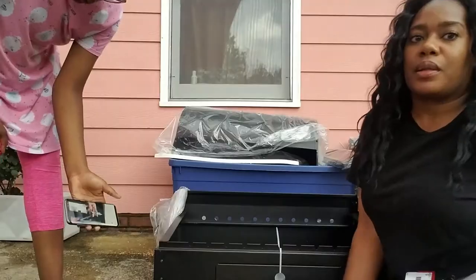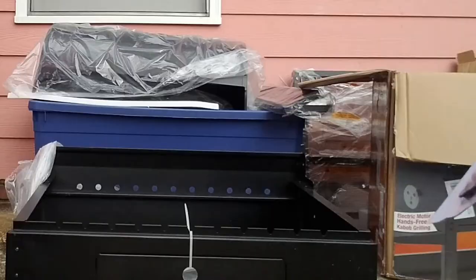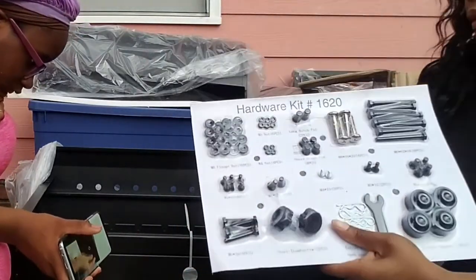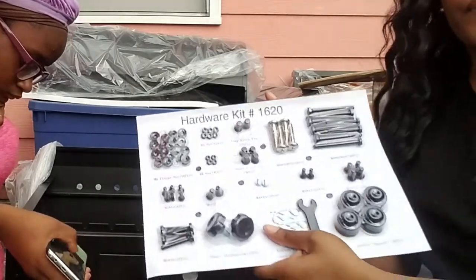First up I had to put the handle on and that went pretty smooth, so I was confident. It was packaged very well — all of the hardware and everything was packaged very well and very clearly labeled, so I was off to a good start.